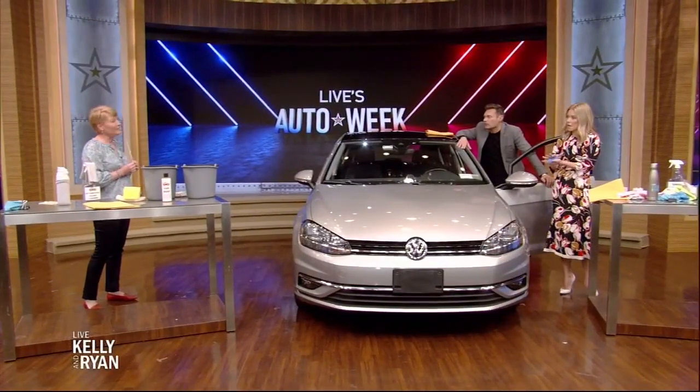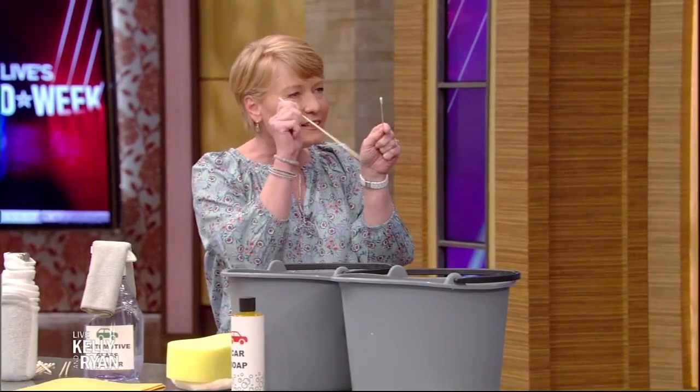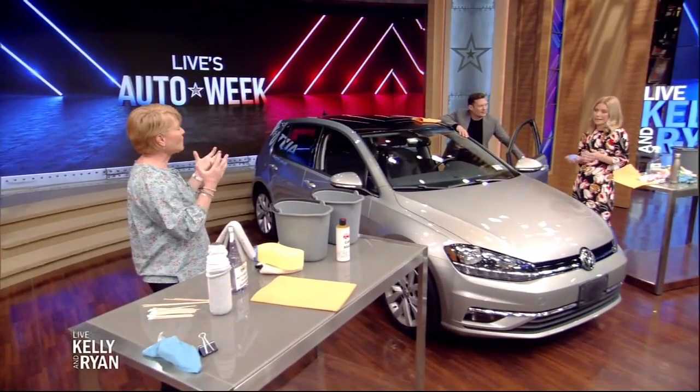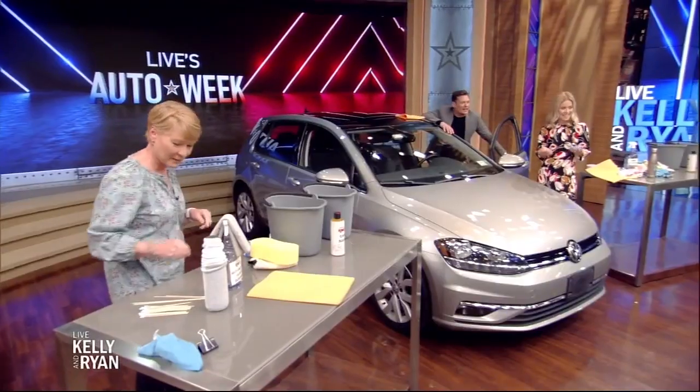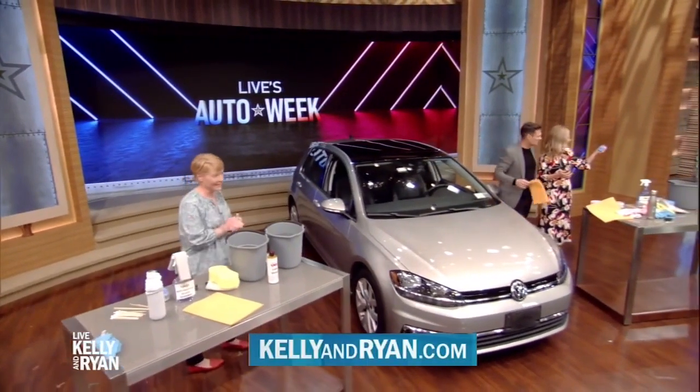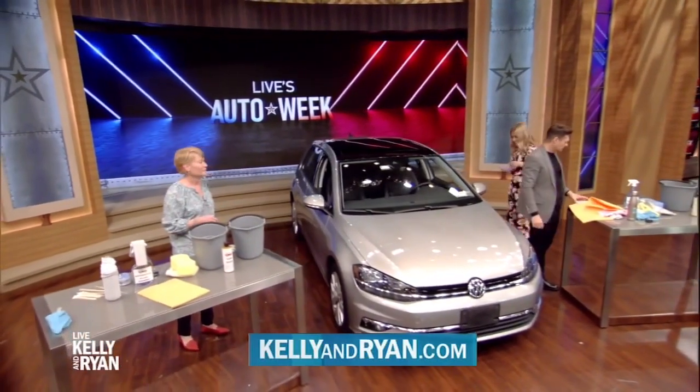I love air fresheners too — what's your favorite? I think vanilla. Still the little tree. And for nooks and crannies, Q-tips — now you're really getting to the detailing part. They even have a new car smell air freshener, though it doesn't smell exactly like a new car. At Consumer Reports they get new cars and they all smell different — you can tell a BMW from a Hyundai. For a copy of Jen's car washing tips, go to our website, and for more on anything you see during Auto Week, visit KellyAndRyan.com.